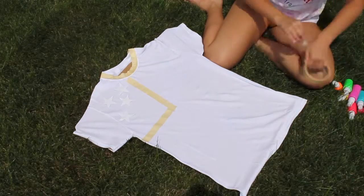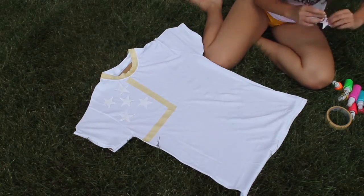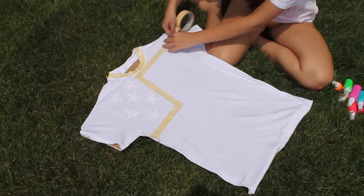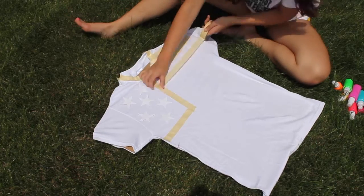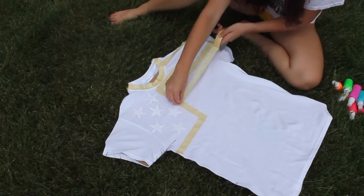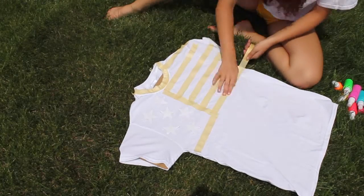Every part that you tape is gonna end up white, so I'm just gonna place a few stars on there — you obviously don't have to put 50, it's just to get an idea of the American flag, so I put about seven or so. Then you're just gonna start placing stripes all over it.